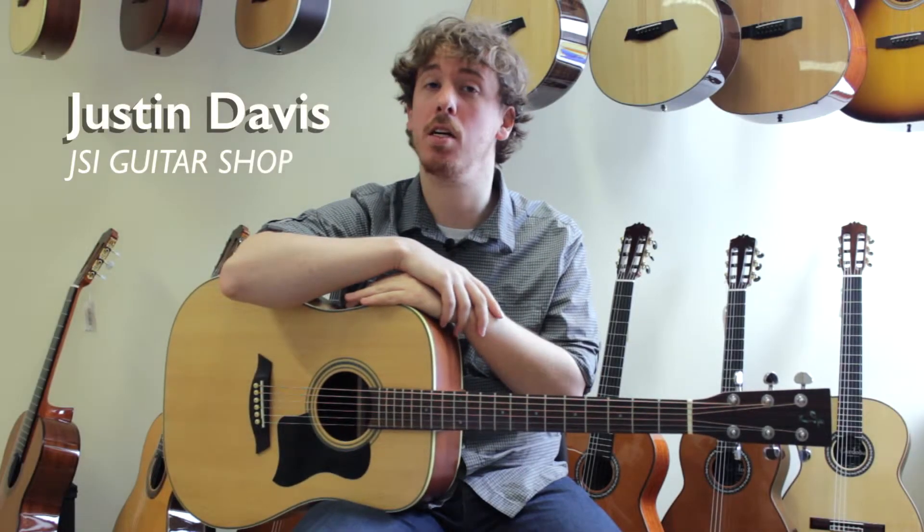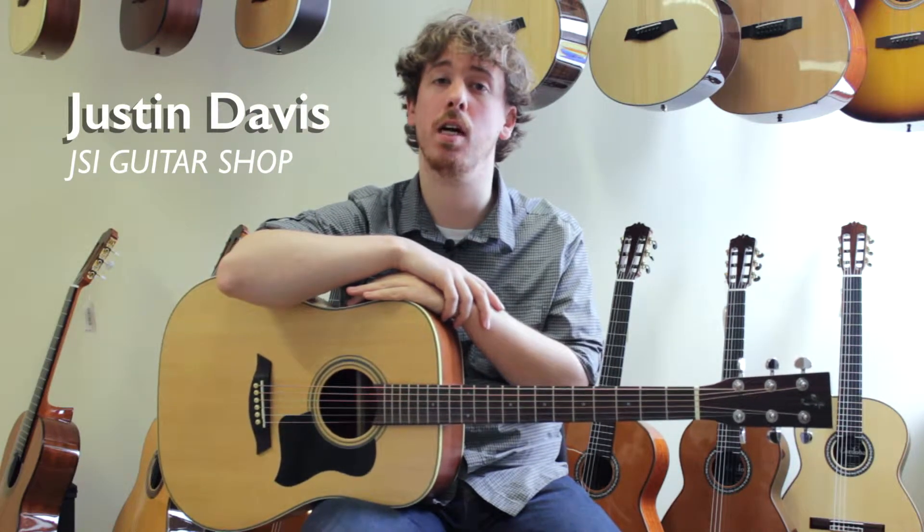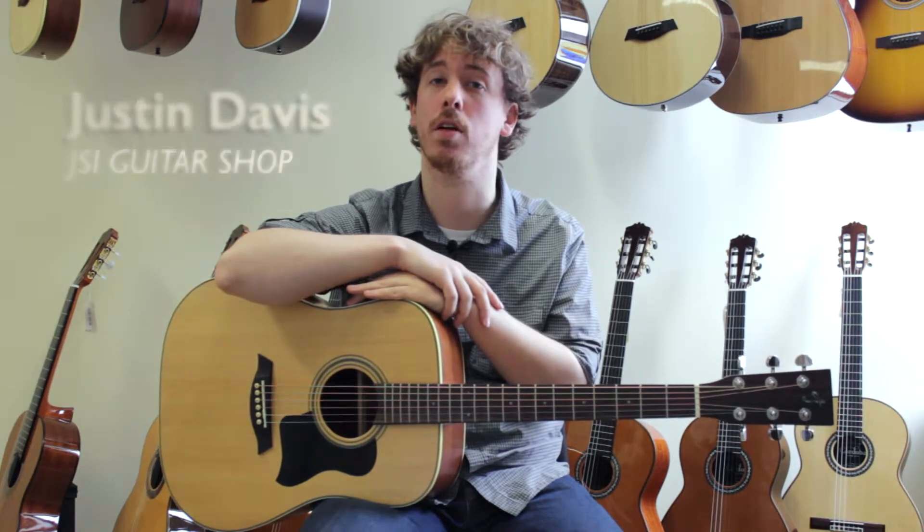Hi, this is Justin from the guitar shop of Johnson String Instrument. Today we're going to talk about the different full-size options in the AJ guitar series.